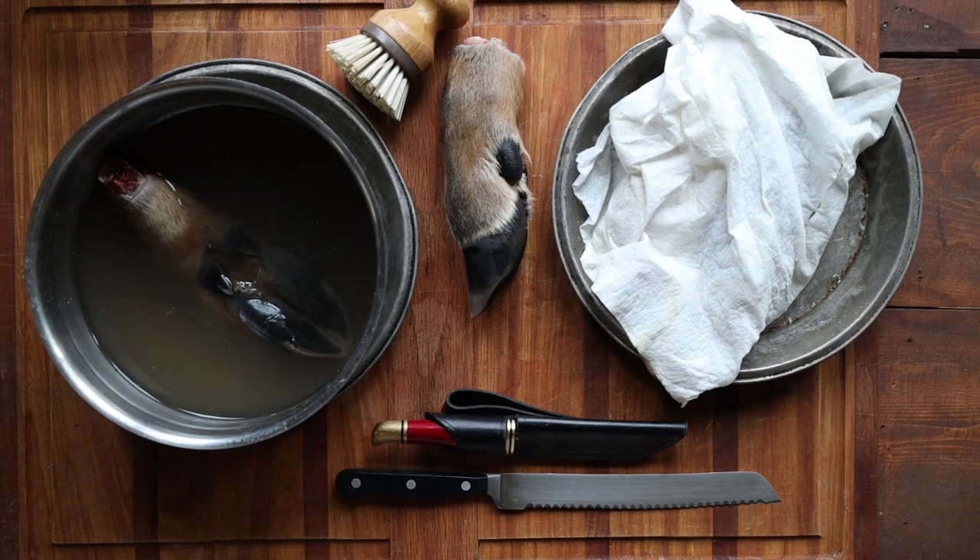Venison trotters. These are from a whitetail from Wisconsin — just the bottom portion of the trotter. What I've done so far is cut the deer's leg off at the knee joint with a saw, or you could articulate it with a knife. Then I cut them into thirds. This is the bottom third because it's just easier to do the detail work like this. You can skin the whole leg too, but because the legs are long they can be a little unwieldy to work with.